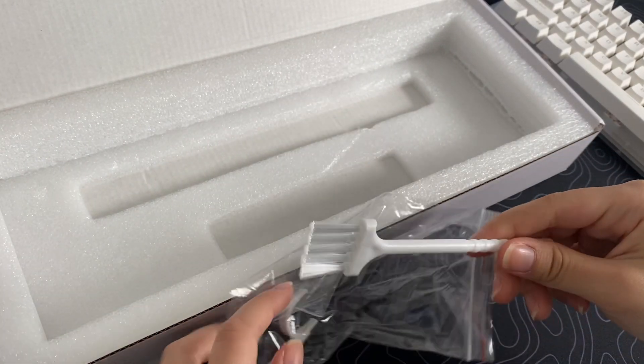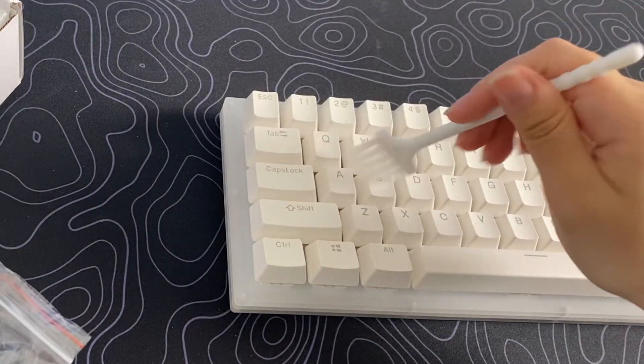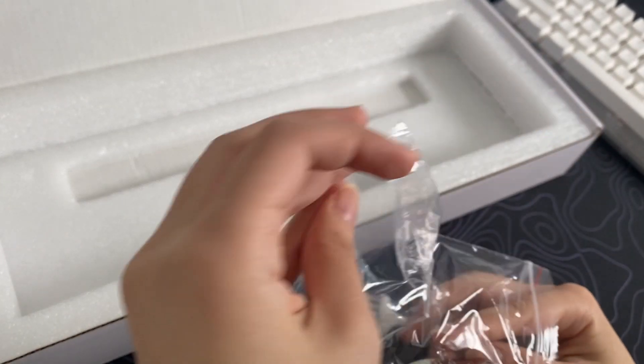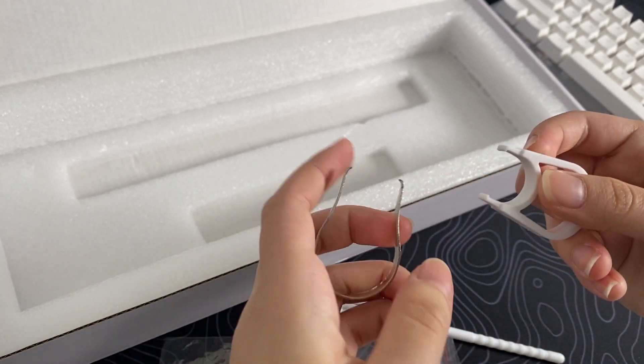We got a brush so you can clean the dust off your keyboard. And we also got a keycap puller and a switch puller.